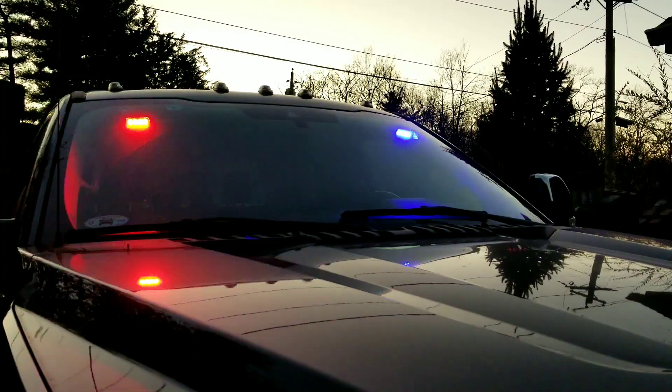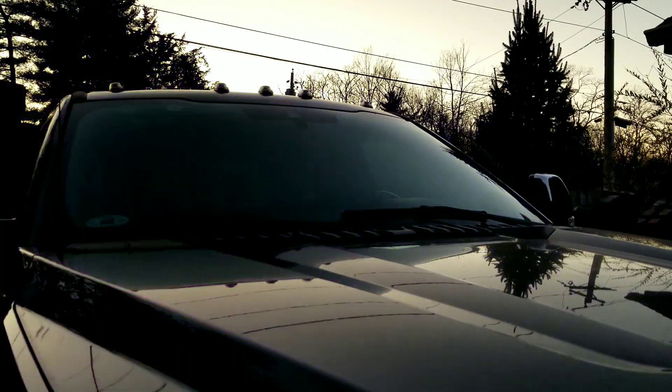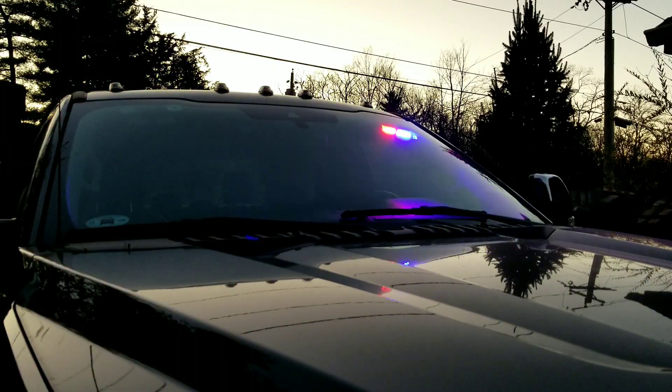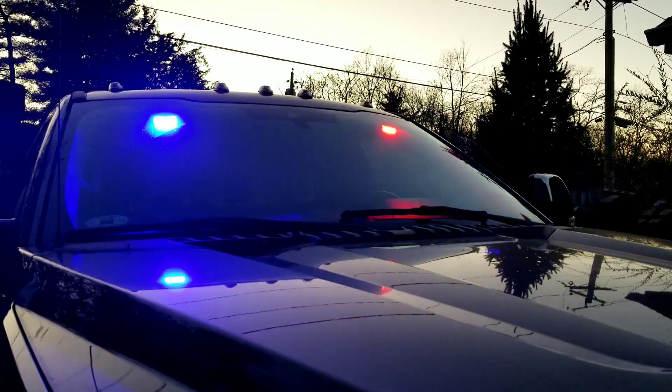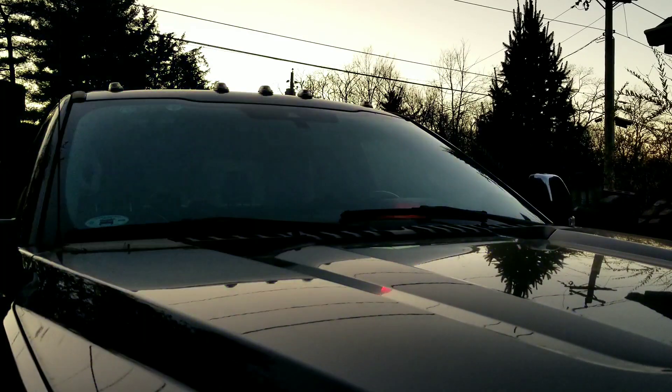You're going to have a total of 16 high-intensity LEDs and they last for over 50,000 hours. These are going to be perfect during the day, at night, in the fog, rain, snow, or any kind of emergency situation where you're going to need these lights flashing.